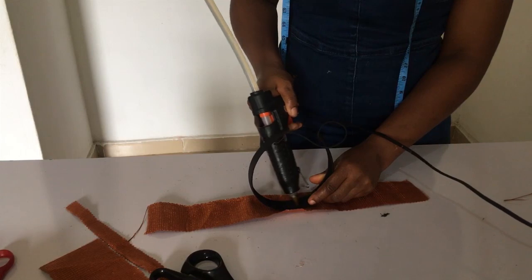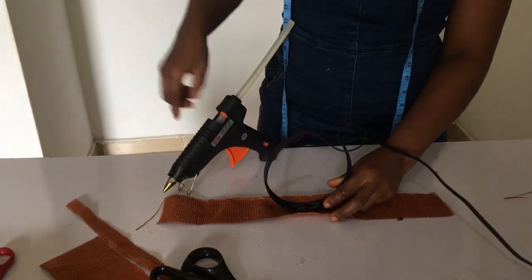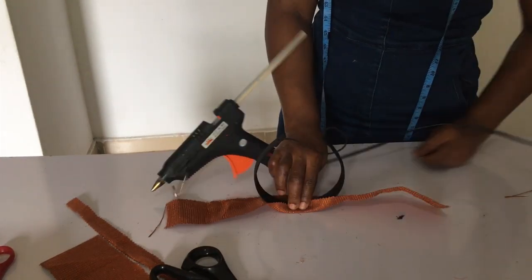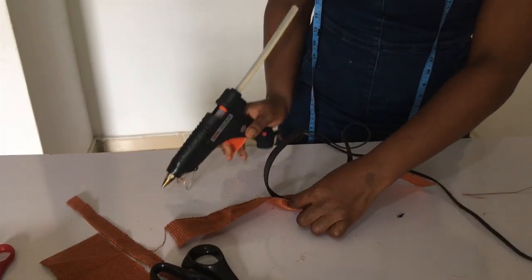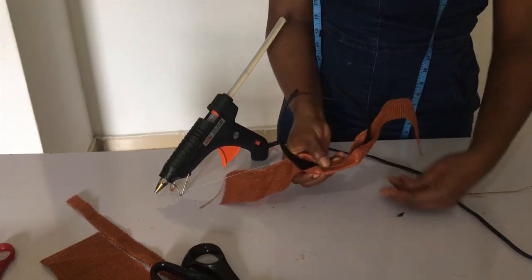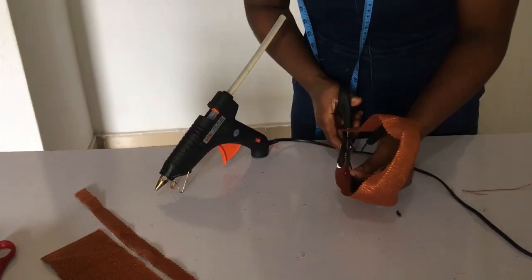The next thing you want to do is cover your alice band with your aso-oke. First, measure the length of your alice band — mine was 14 inches, so I added two inches to cover both sides, making 16 inches total. The width is one inch, so a three-inch wide aso-oke is perfect for covering it.